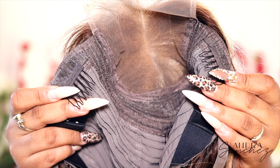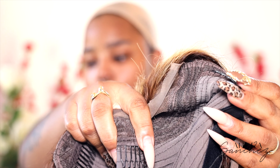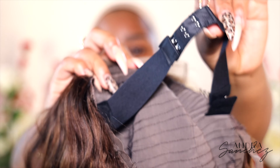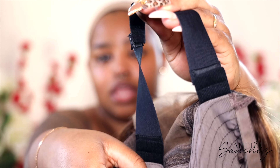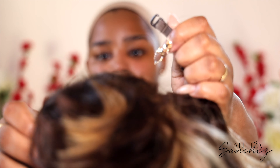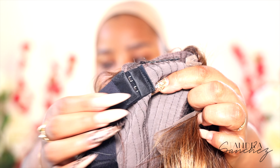So the construction of the wig — it has two combs on the side, one and two, then it has one in the center, and then it has adjustable straps all the way in the back, and then it also has a comb in the back. I love the fact that this unit came with the adjustable straps already sewn on it, because with other wigs they come with adjustable straps but not sewn, so you have to sew that part yourself, and personally, baby, I'm not gonna do it.